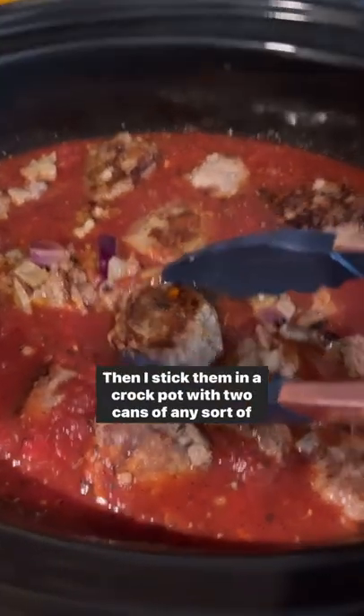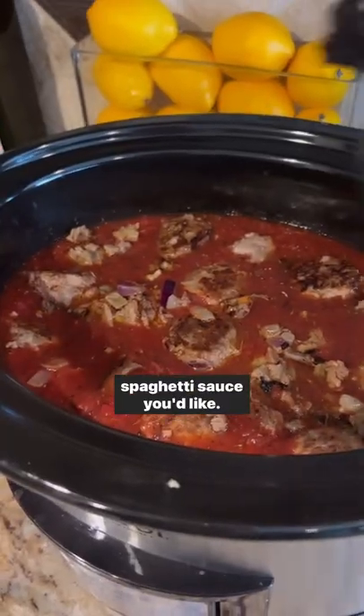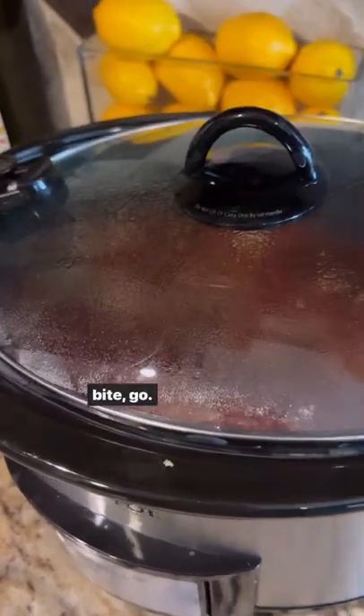Then I stick them in a crock pot with two cans of any sort of spaghetti sauce you'd like. Get the recipe and print out all the instructions at Sip Bite Go.